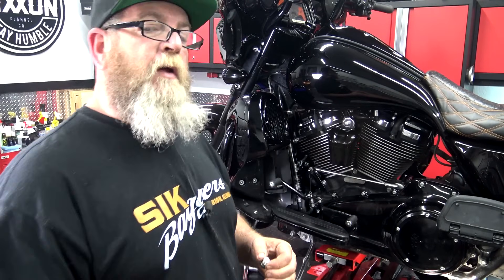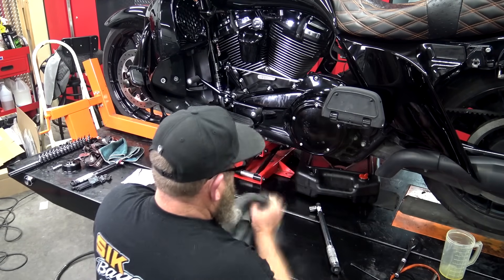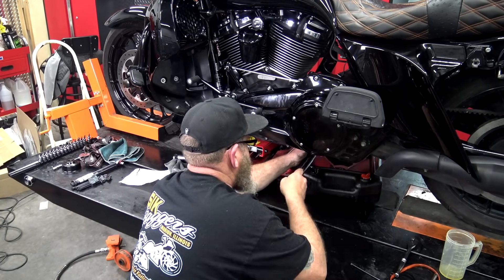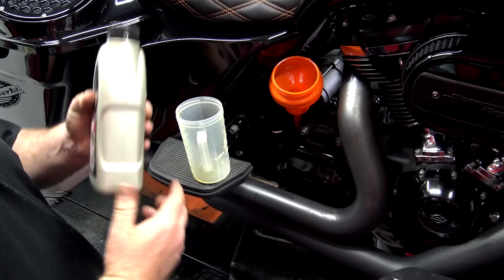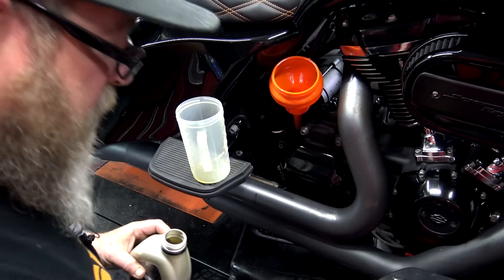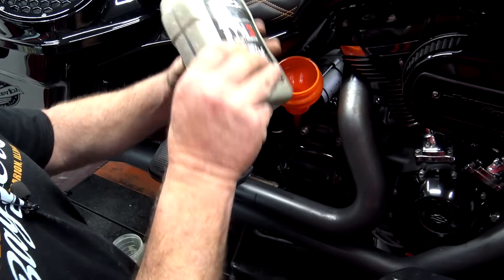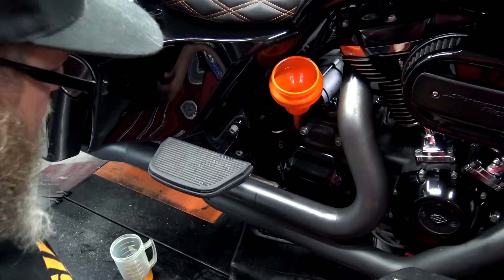Once it fully drains, put the plug back in and torque it down. This calls for 28 fluid ounces. Using the graduated cylinder — 32 ounces in this bottle — pour out four ounces leaving 28. The ounces are marked on the side of the bottle, so you can pour until you see 28, but using the graduated cylinder is just a lot faster. Pour in about 27 ounces initially, leaving about one ounce in the bottle, then move the bike off the lift to check it.